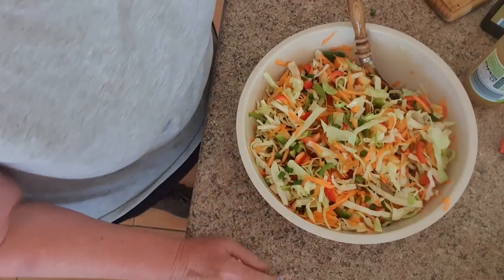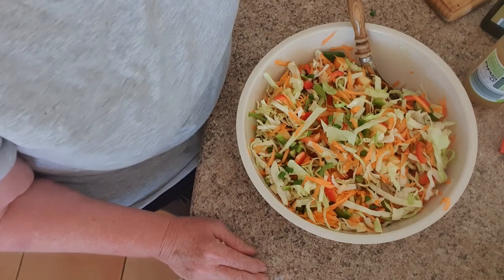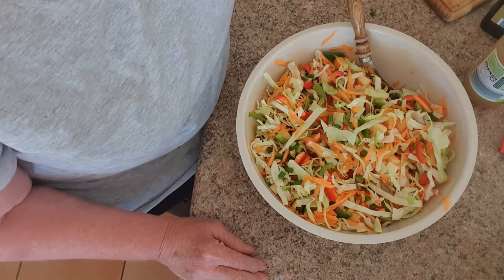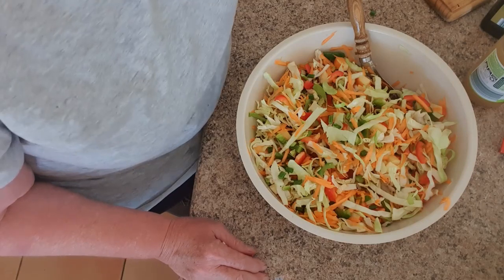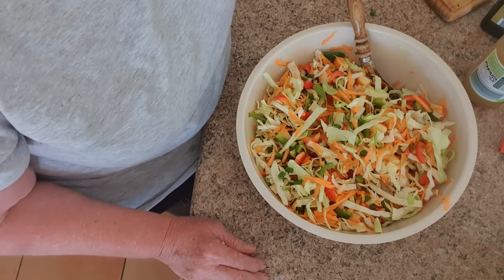There you have it — that's coleslaw done Di's way. I hope that you try this and enjoy it. If you'd like to leave some comments, please do. Thanks for joining me on this video and I hope to see you back again soon. Bye!